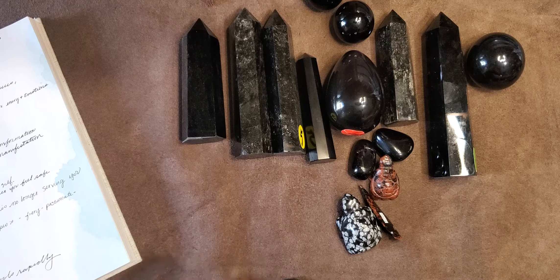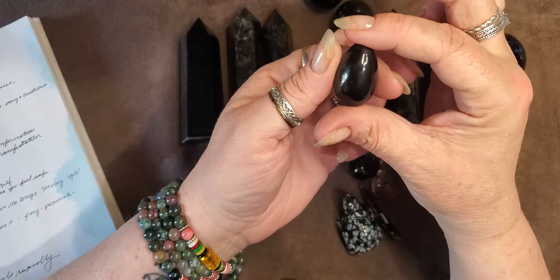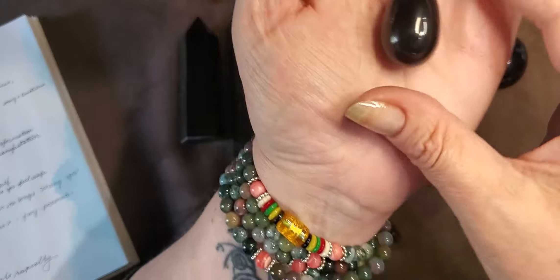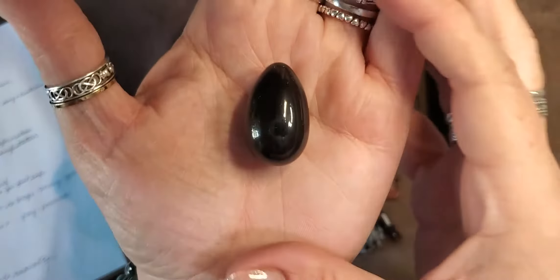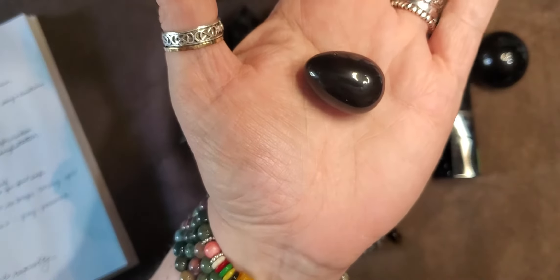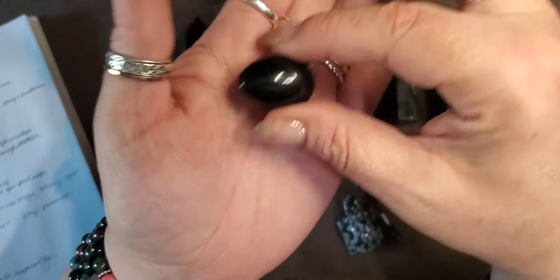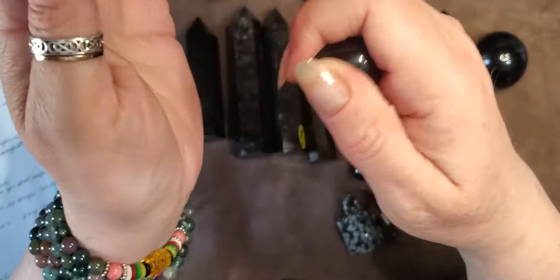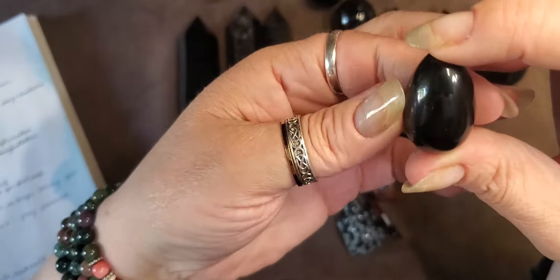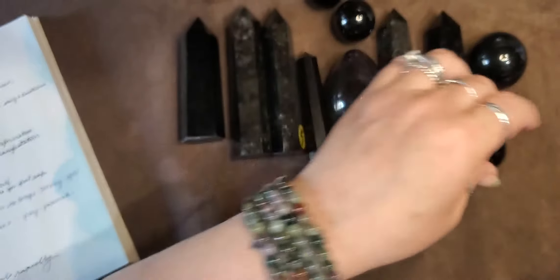It helps your third eye, your solar plexus, and your root chakra. The hardness is 5.5 to 6 — it's a great hard stone. It's not going to fall apart when you're wearing it; it'll hold up to many many years of rubbing and loving on it. It's translucent. The planets associated are Saturn and Pluto.